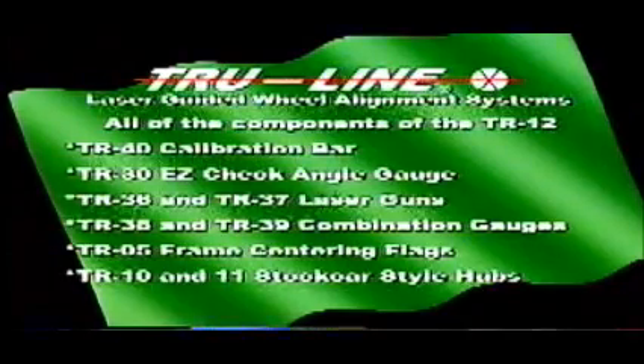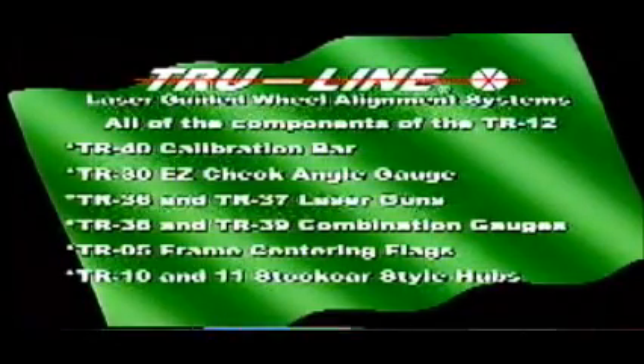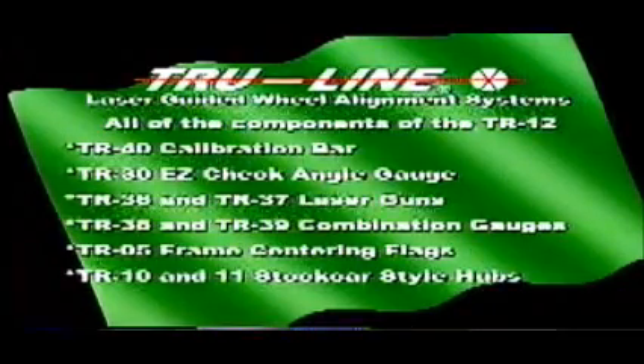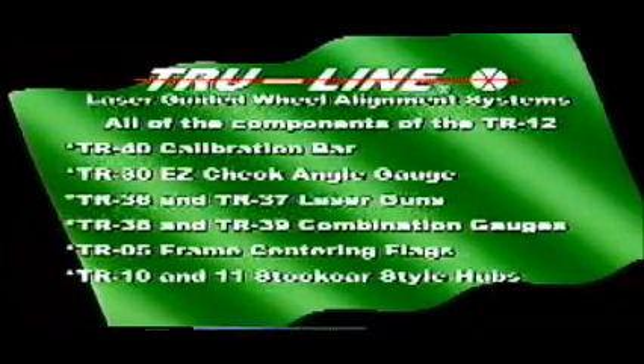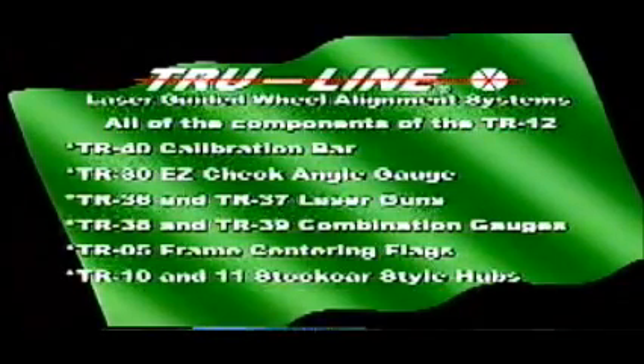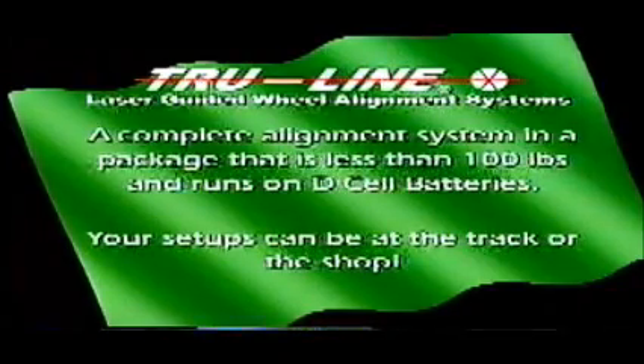Here again are the components of the TR12: TR40 Calibration Bar, TR30 Easy Check Angle Gauge, TR36 and TR37 Laser Guns, TR38 and TR39 Combination Gauges, TR5 Frame Centering Flags, TR10 and 11 Stock Car Style Hubs — a complete alignment system in a package that is less than 100 pounds and runs on D-cell batteries. Your setup can be at the track or at the shop.